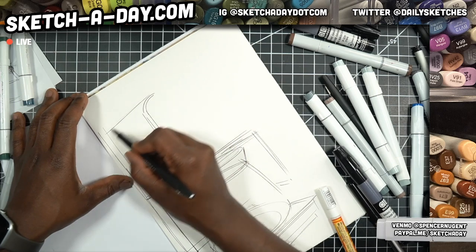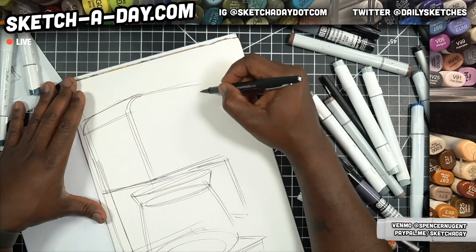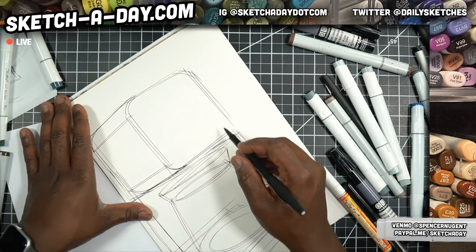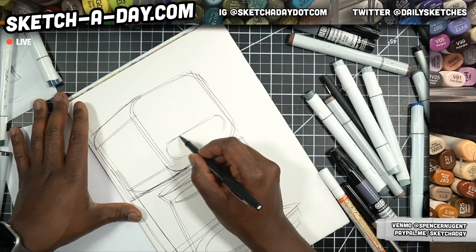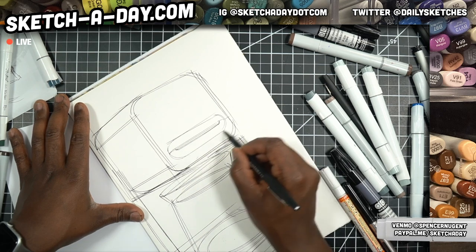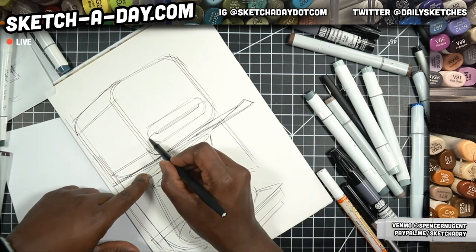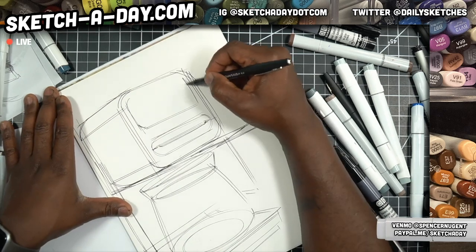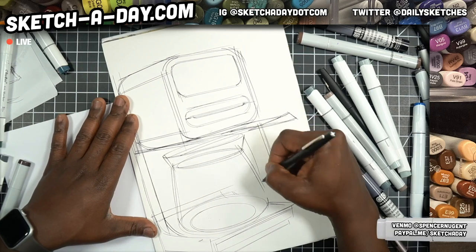I'm just totally making this up, but maybe you put the filter in here or something — coffee grounds. Actually, maybe — except now it's gonna look like a face. But maybe this whole thing slides out, and that's your — maybe it's some proprietary filter that's in there. It has a screen, like so. There's our handle.